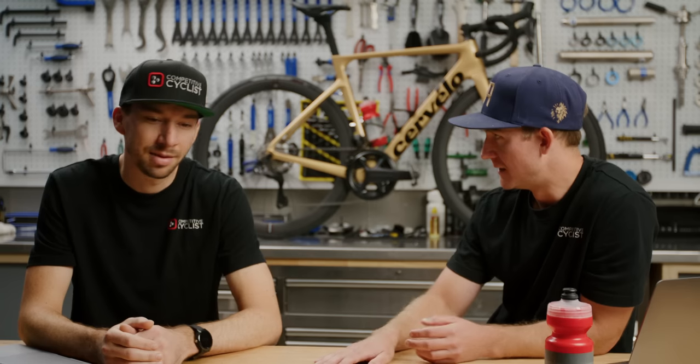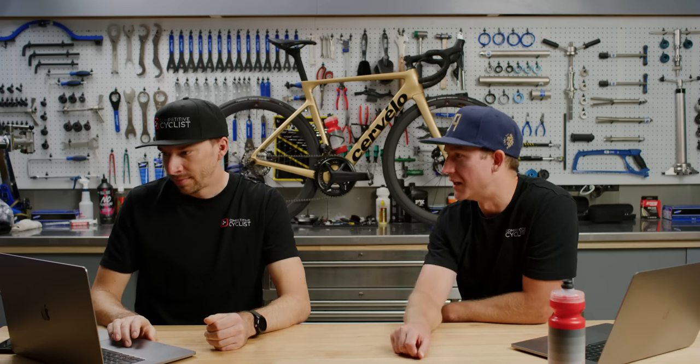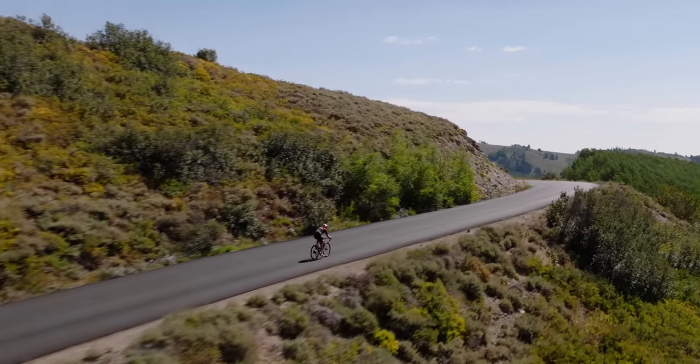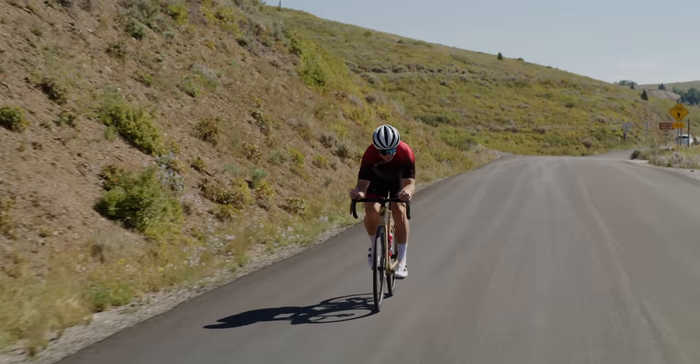When we're sizing somebody up and they call in asking what bike to buy or what size to get, we always ask about the stack and reach of their current ride — it's the easiest thing to compare right away. On the Caledonia — their all-road endurance bike — the stack is 55.5cm and the reach is 37.8cm. You'd think a road racing bike would be a little bit shorter stack and a little bit longer reach to get you in a more aerodynamic position, and it is. On the 54cm Soloist, the stack is 54cm and the reach is 383mm — a little shorter, a little bit longer, which we'd expect. And I could feel that today; on the flat sections at tempo pace I was really able to get down, grab the hoods, get my forearms on the bars, and be really aero. It was an awesome ride.